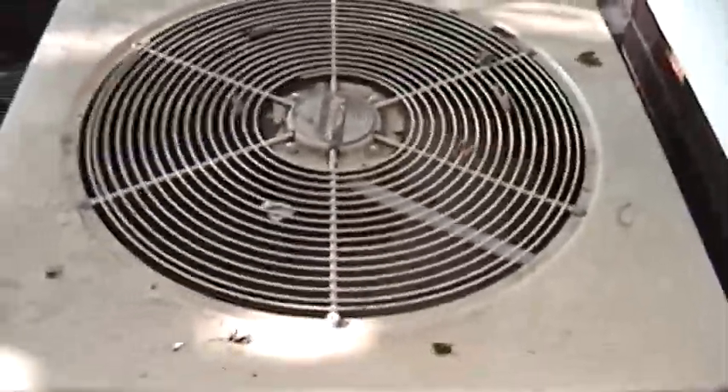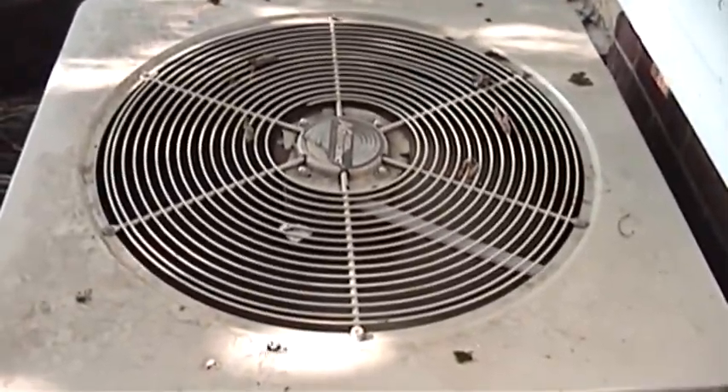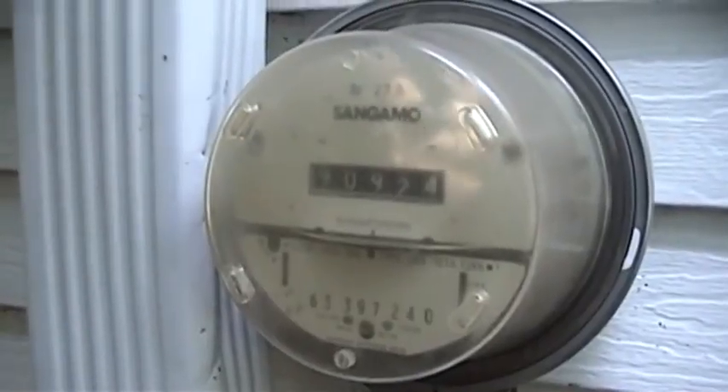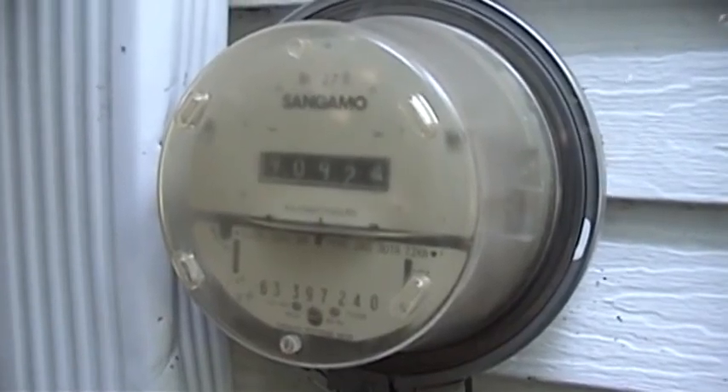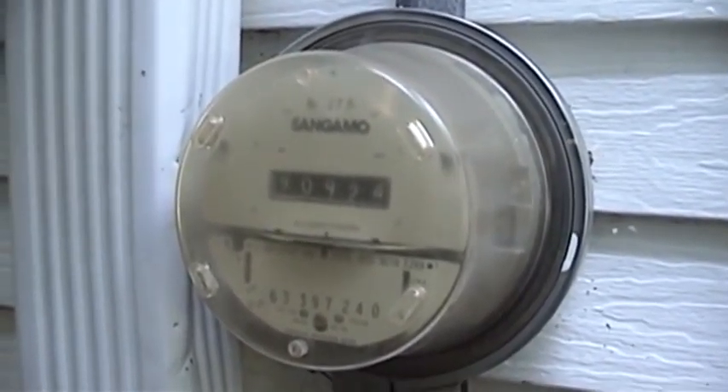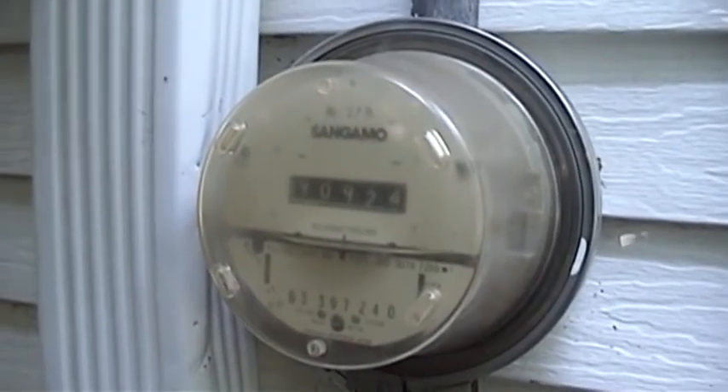This thing has a Copeland scroll compressor in it. It is definitely properly capable of getting that electrical meter a-turning. Yee-haw!